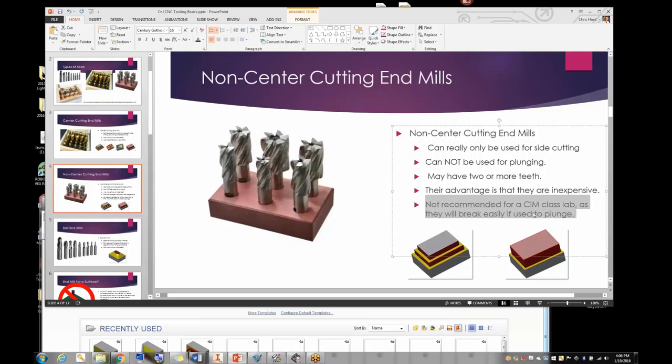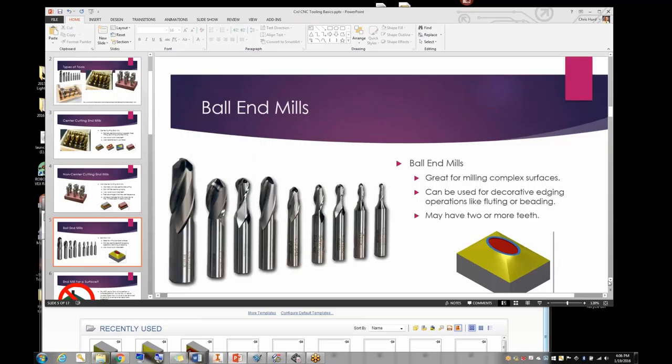One of the big things in the curriculum is ball end mills. They're used for surfacing, doing complex surfaces, and decorative edging like fluting or beads when you design your container. They can have two or more teeth. Here's an example of a complex surface you might be able to do with a ball end mill.